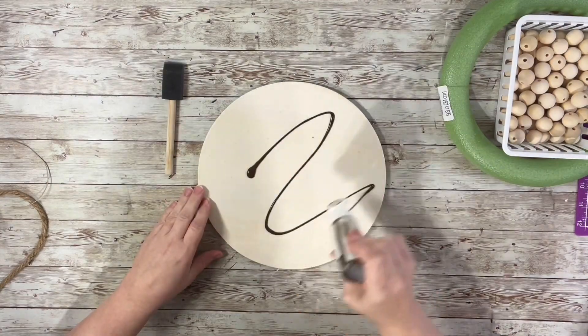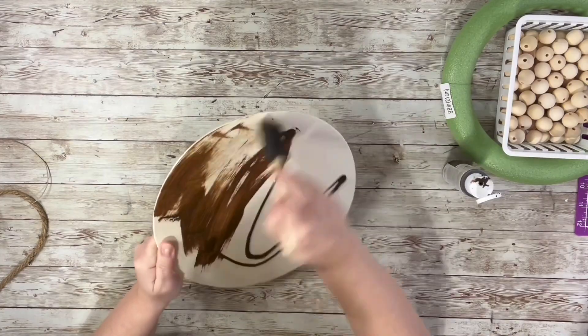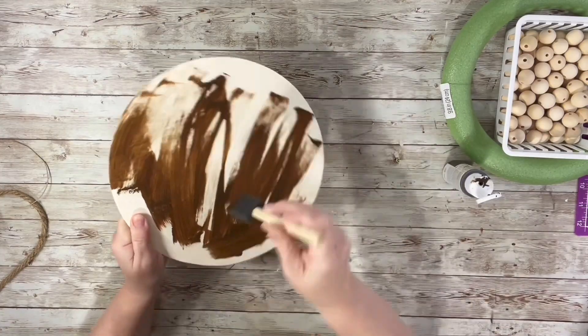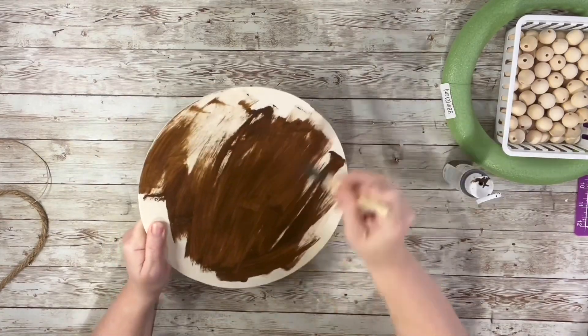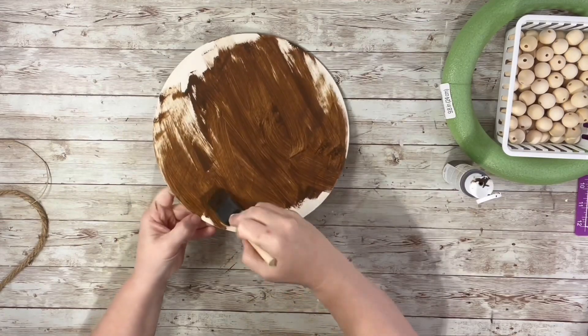First thing I did was put the antique wax on the round piece. I didn't bother covering the whole thing — I just got most of it and then blended it in with a baby wipe, and I did that to the front and the back.